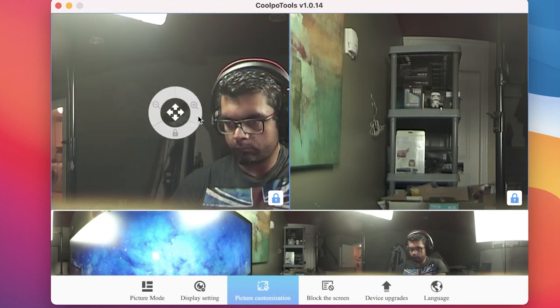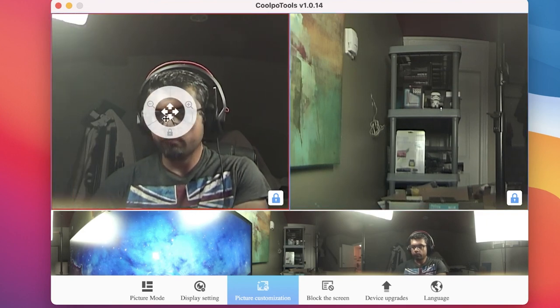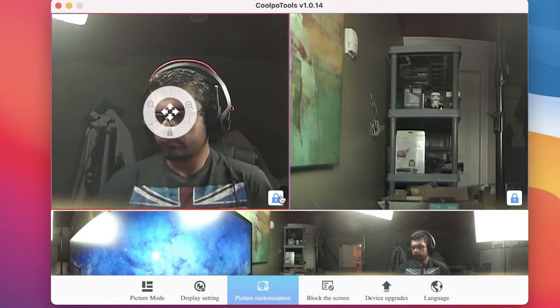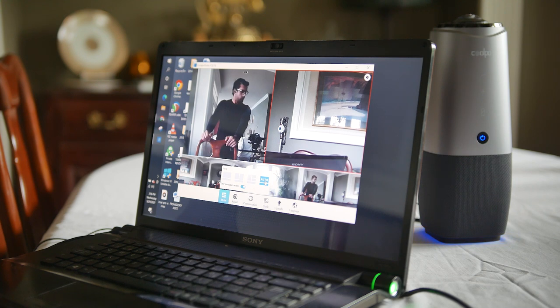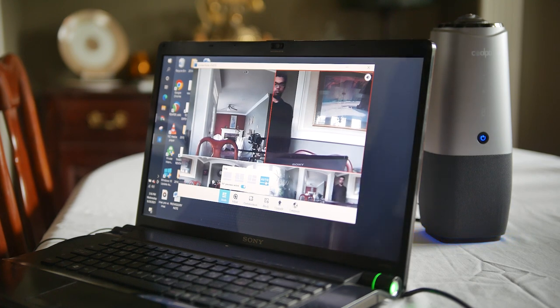Once you're happy with your screen layout and settings, you can save this configuration, so you can basically use this setup exactly the same way on really any machine since it'll be saved directly onto the unit itself. In terms of compatibility, this conference system is universal, so it'll work flawlessly with Skype, Zoom, as well as third-party streaming software like XSplit and OBS for multiple-use applications.